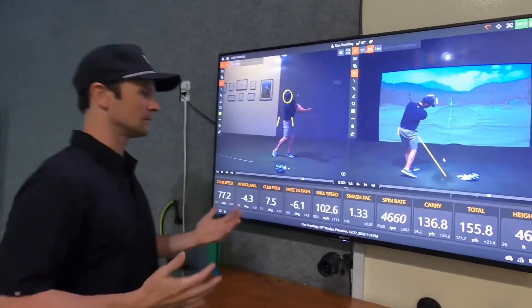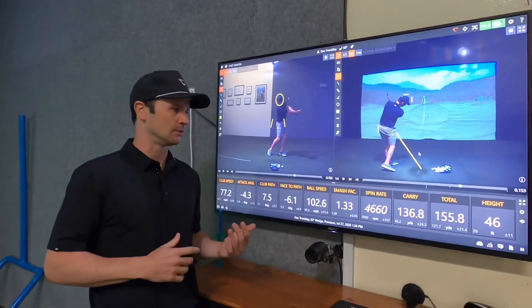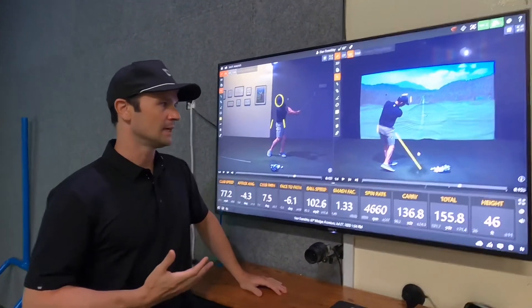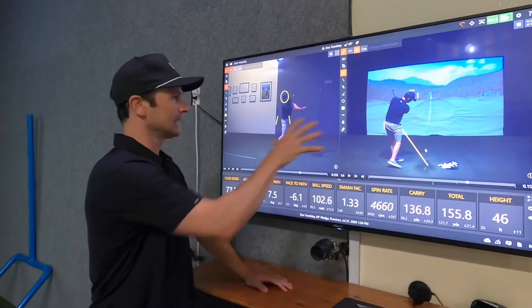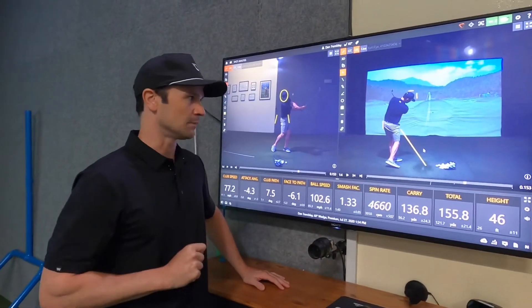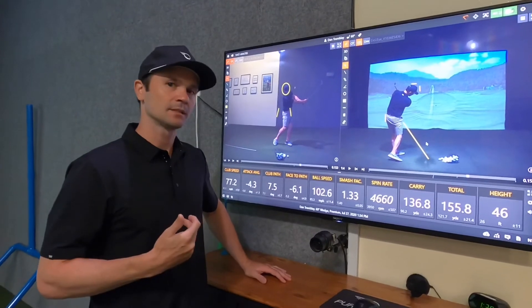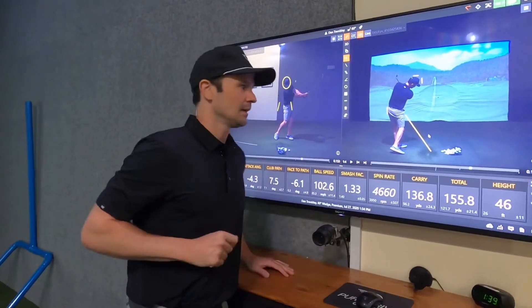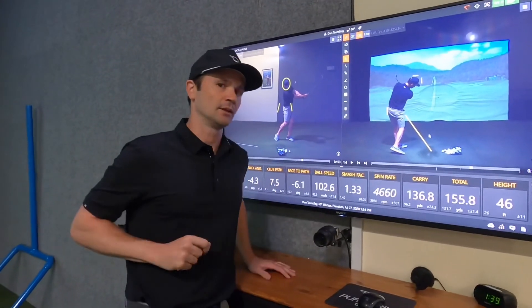Those are some ways that I like to view a swing and some lines that I like to use. I hope that helps. Definitely try this out if you're working on your swing and want to get the visual. If you want to analyze swings with some lines, you can always ask us — grab a staff member and we can help you start to use lines and look at your swings on video.